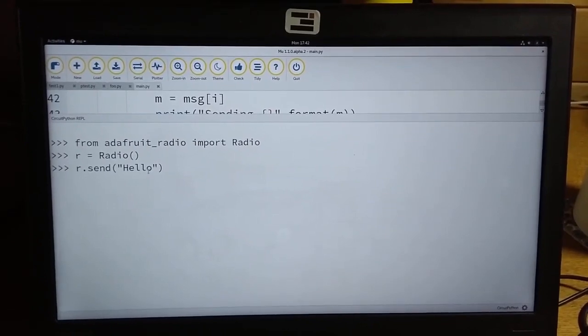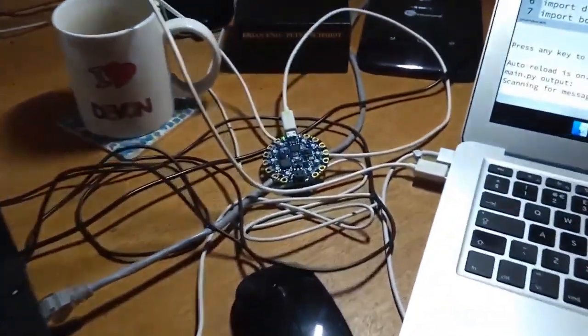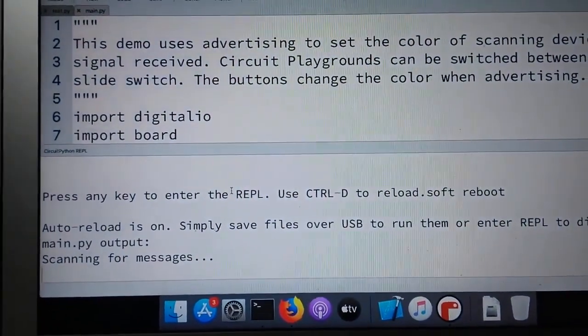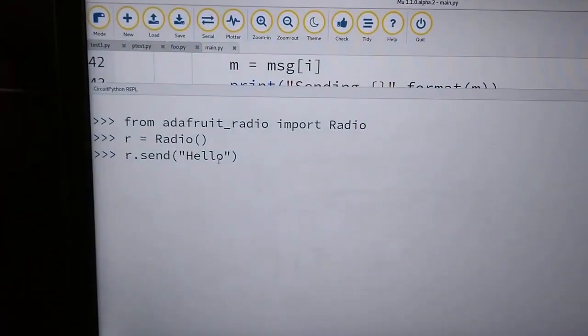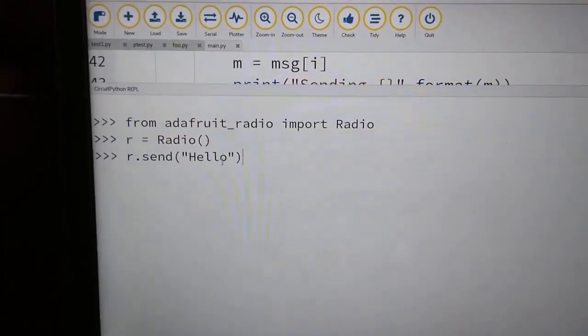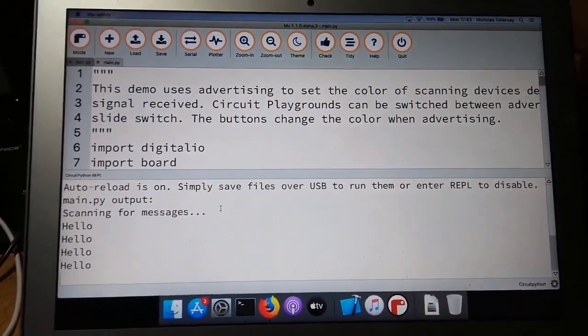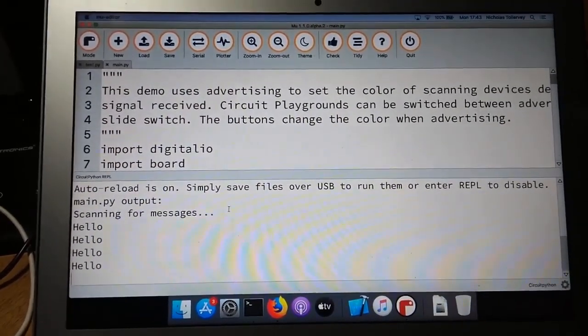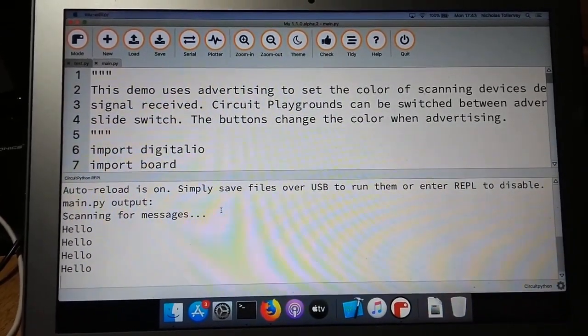Nicholas's quick demo of his Adafruit radio module work: two laptops — a ThinkPad connected to one Bluefruit device, and a MacBook connected to another — with a serial connection reporting things received on the radio. In the REPL, just three lines are needed: import the radio class, instantiate the class, then send the message. The receiving side reported it four times — a known bug he knows how to fix. It works, and next steps are making it work properly with documentation and tests.